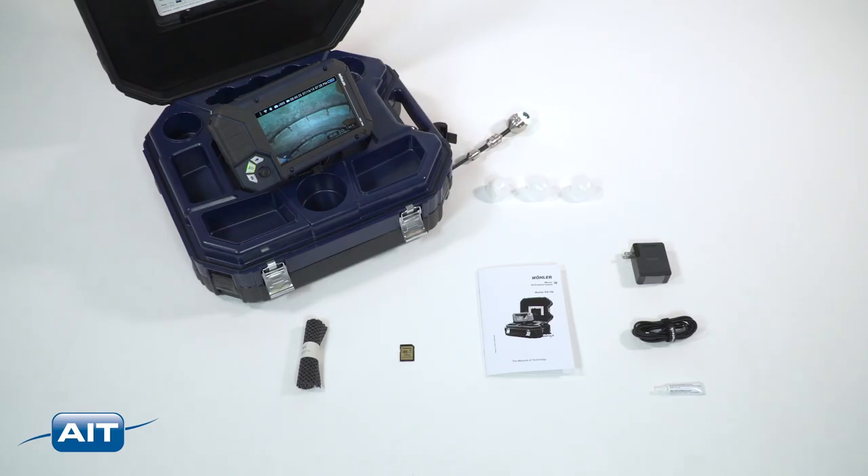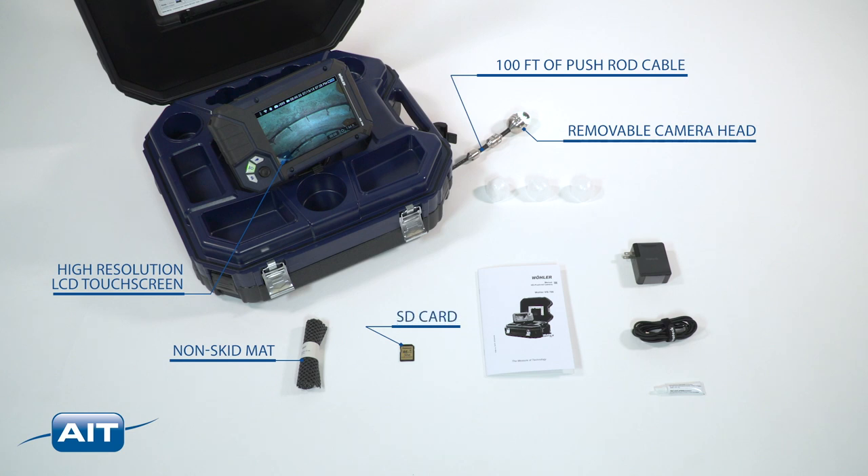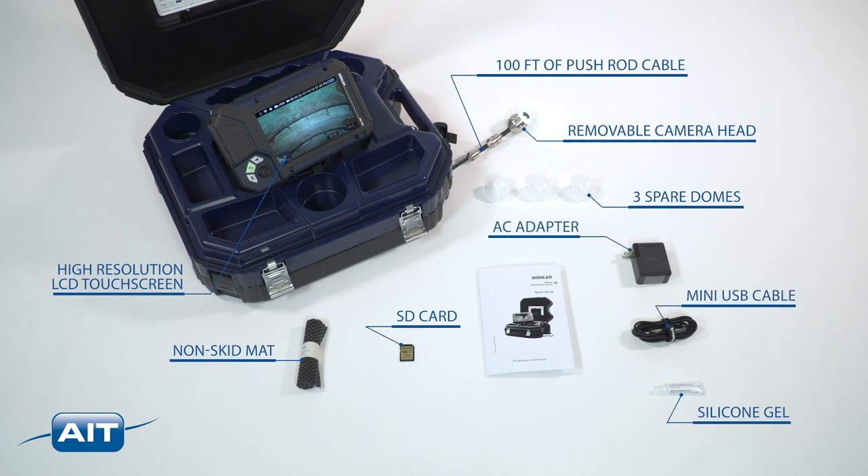Included with the Wohler VIS 700 is 100 feet of push rod cable, a removable one and a half inch pan and tilt camera head, a seven inch high-resolution touchscreen LCD, non-skid mat, a 32 gigabyte SD card, three spare polycarbonate domes, silicone gel, AC power adapter, mini USB cable, and instruction manual.